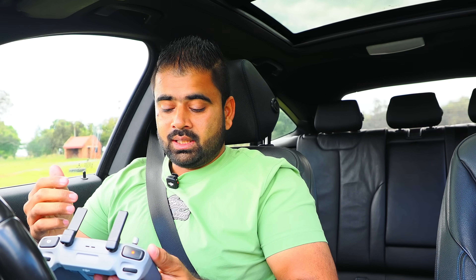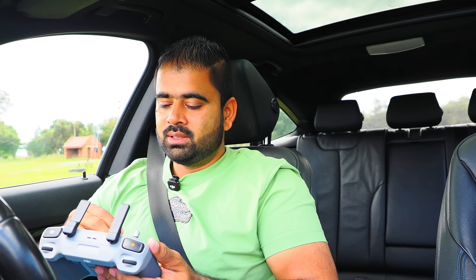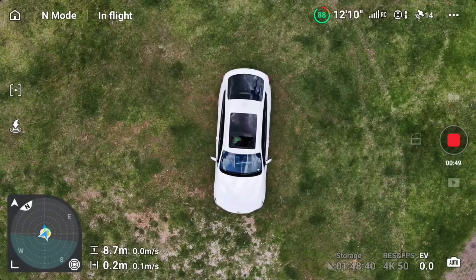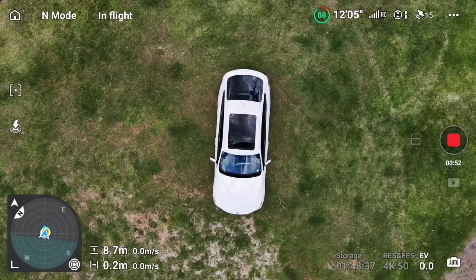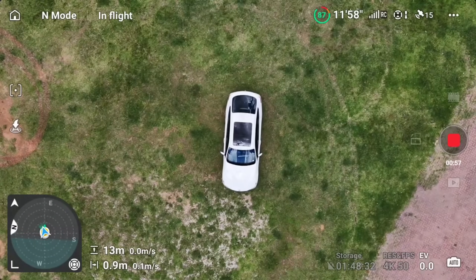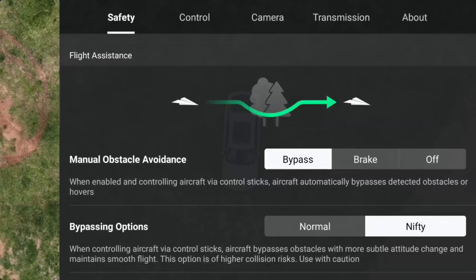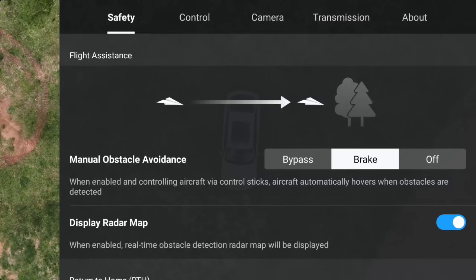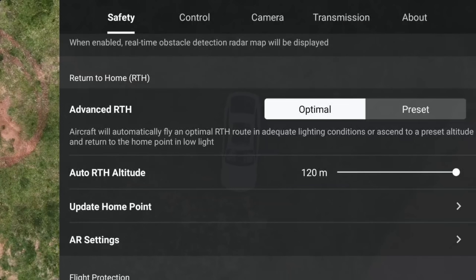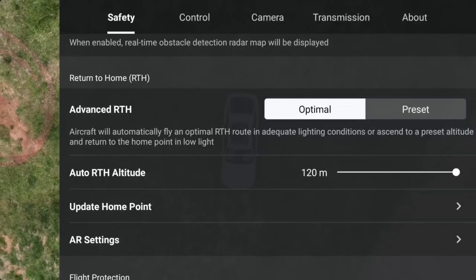The first thing I'm going to check is the max altitude — how high this drone can go. Obviously this can be limited country to country as all countries have different rules. In my settings I have the max altitude set to 120 meters, so this drone should go to 120 meters. I also want to see how smooth this drone records video at 120 meters. It's a lightweight drone and it is a bit windy outside, so let's see if I get any wind warnings.